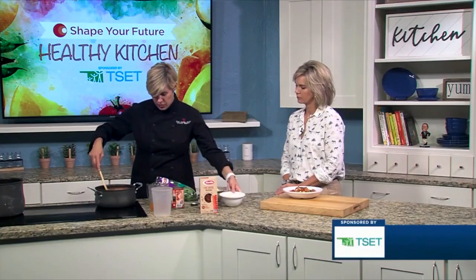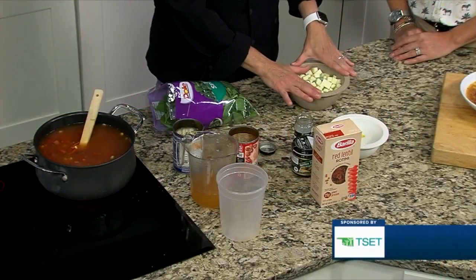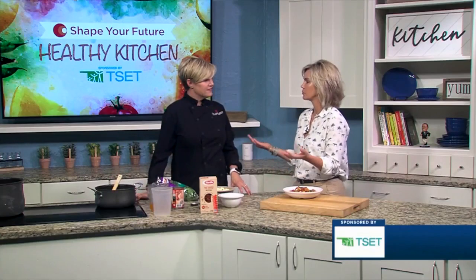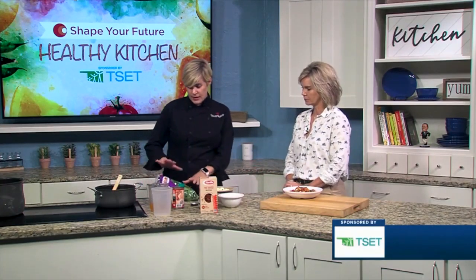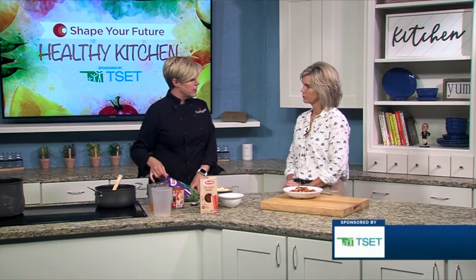The only thing that you have to chop for this whole soup is the zucchini. You could leave it out, but it really is delicious in there. Little better choices — getting the extra vegetables and making smarter decisions that are going to help you. When this comes to a bubble, we're going to stir in this spinach.